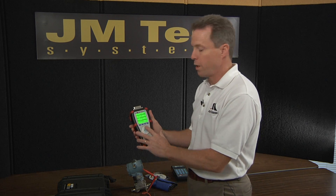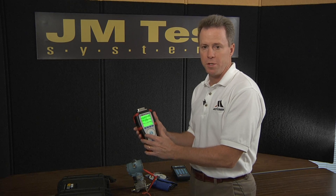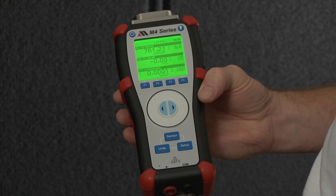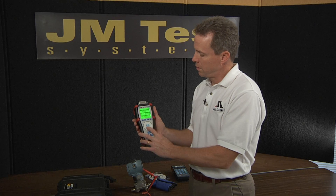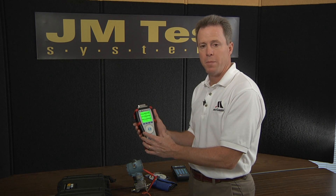The large wheel in the center is designed to allow you to easily set up output voltage or output current. Clockwise rotation increases that value; counterclockwise rotation reduces the value. The arrow keys in the middle help you drill down deeper into menus or to accept the value that's displayed.